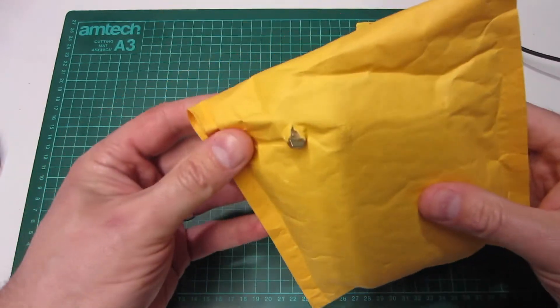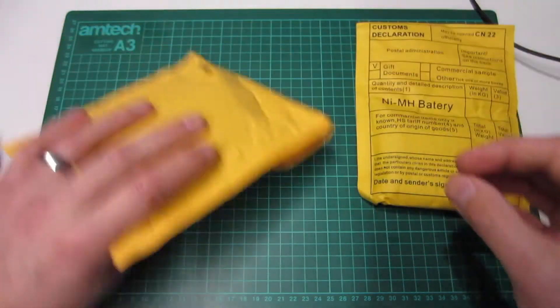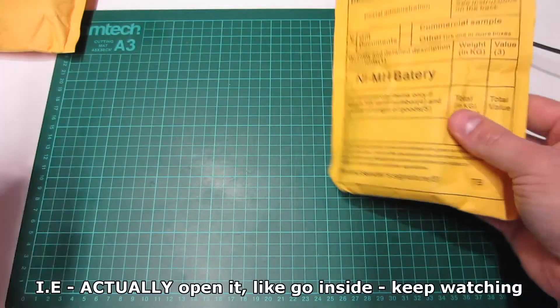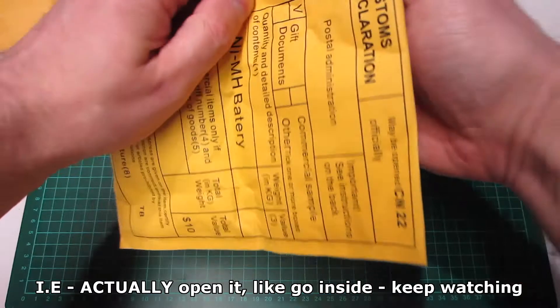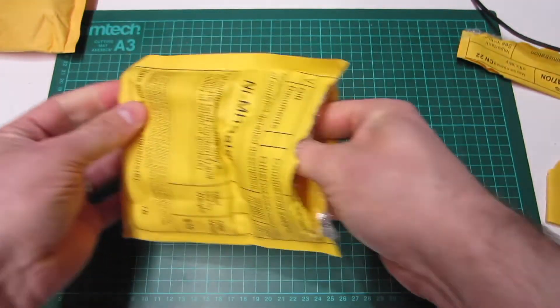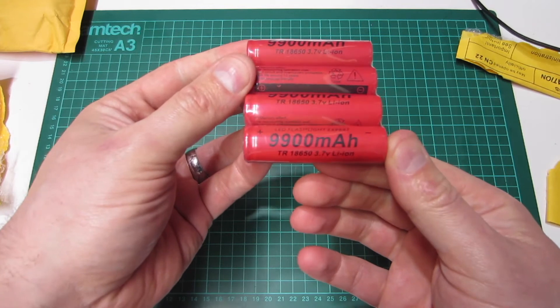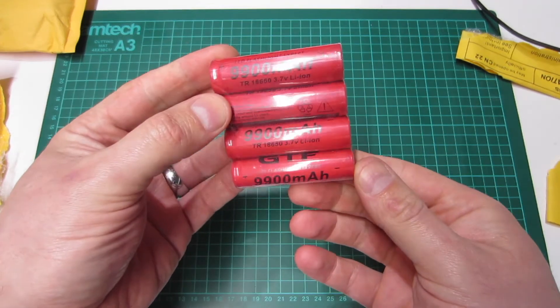From the busted packaging we can see there's a pin — that's going to be the charger. I'll come back to the charger later in the video and open that up for a look. But let's have a look at these cells first — and there we go: 9900 milliamp hours.